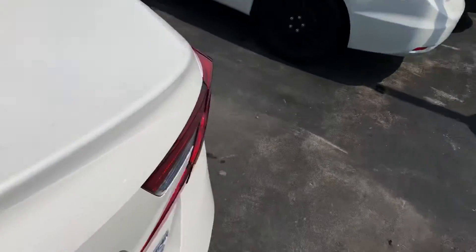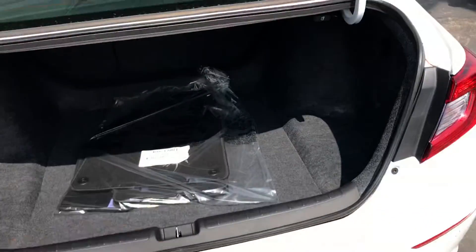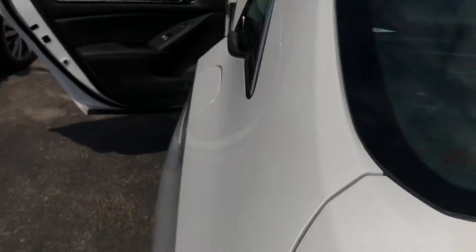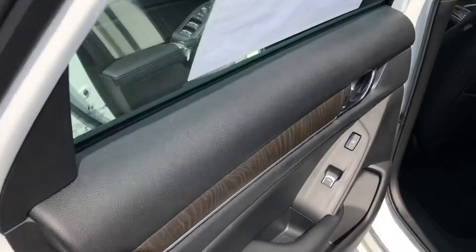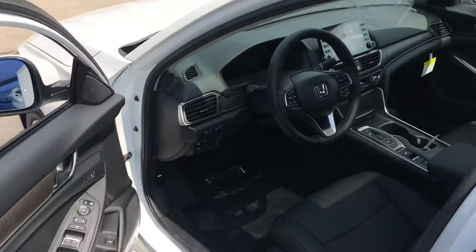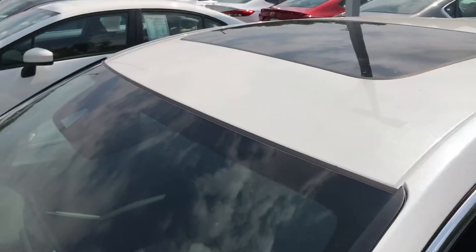Moving to the back, you have plenty of trunk space. The seats fold down in a 60/40 split so you can put everything through the cargo area if you need extra room. The wood trim is also present back here as well, and you do have a sunroof — I almost forgot.